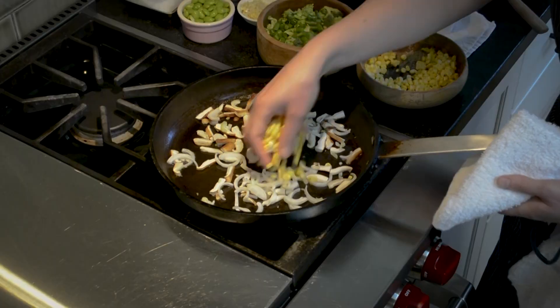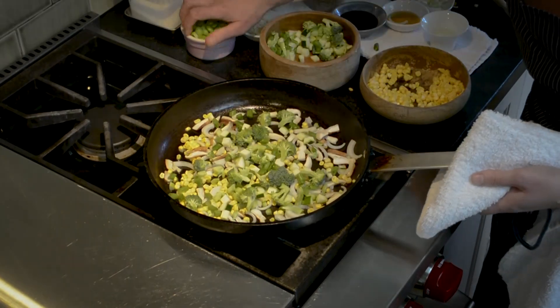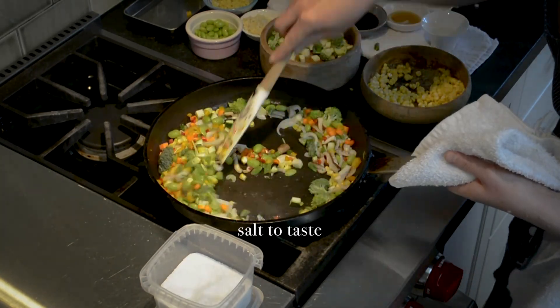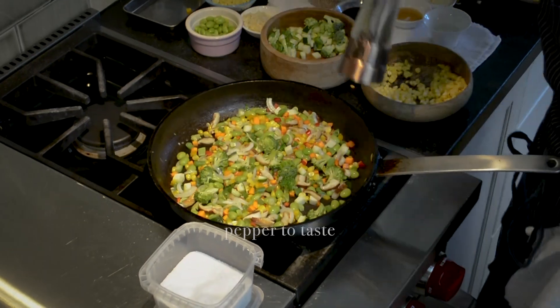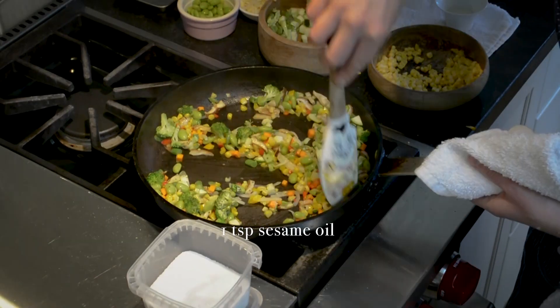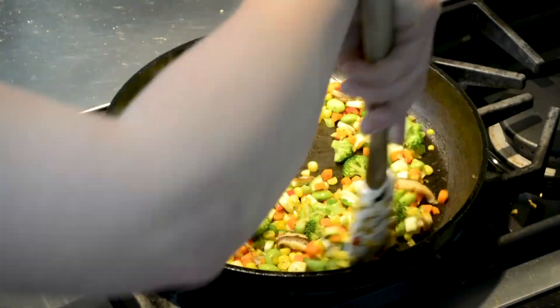I'm going to start by adding our shiitake mushrooms and onions, our fresh corn, our green beans and broccoli, and our edamame. I'm going to add a little bit of salt, the carrots and peppers, and we're just going to stir fry all these veggies together. I like to add some fresh black pepper. I'm going to add some ginger and our sesame oil. You want to get a little bit of color on the veggies but you don't want them to be soft, so don't cook them too long.